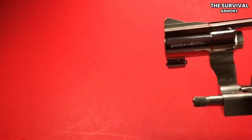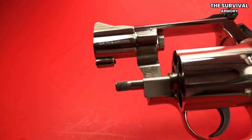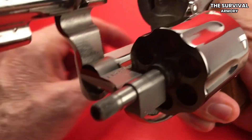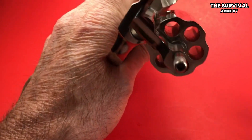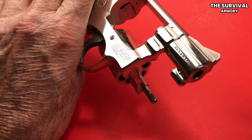Nothing beats a compact 9mm handgun to protect yourself and your family. If you're going for an EDC, purchasing a Taurus G2C or a Sig Sauer 360-5 is a no-brainer. Although a compact semi-automatic pistol offers you everything you need for CCW and self-defense, the snub-nose revolver — or the snubby — packs a more powerful punch.